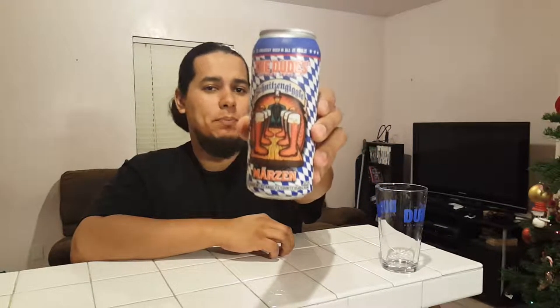Hey, what's up? The Brew Dudes back here with another beer. We have the Dudes Brewing Company Schnitz and Giggle — it's a Märzen style beer.